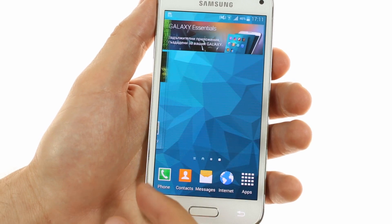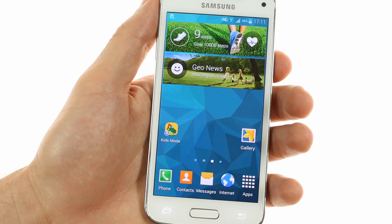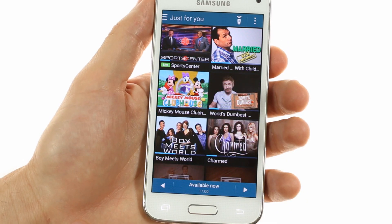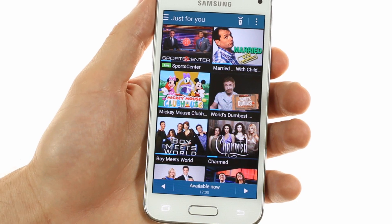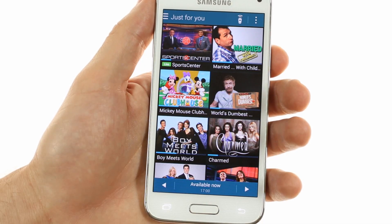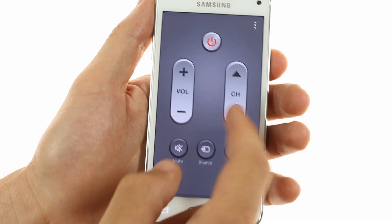Most of the applications you'll find are the same as on the Galaxy S5, including the Smart Remote app which gives you a view of all your local programming options as well as the ability to control TVs and set-top boxes easily.